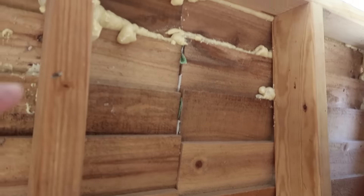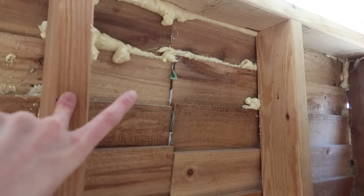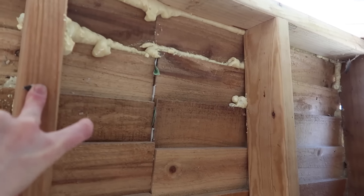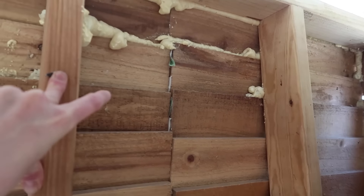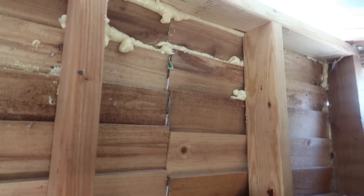One thing I'll say while we're up here: because it was drafty we tried using spray foam, and as it turns out, chickens love to eat it. They ate so much of it and they never got sick, but I know it wasn't good for them. So in the future we're definitely not going to use spray foam — we are just going to wrap it in plastic.